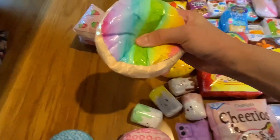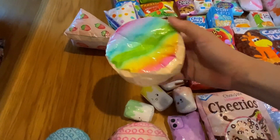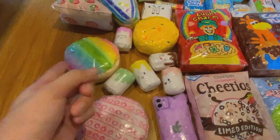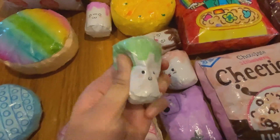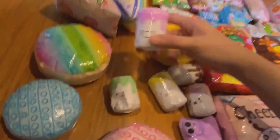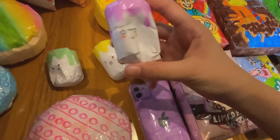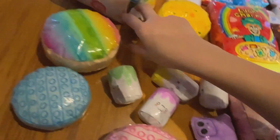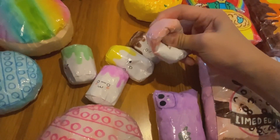Moving on to this rainbow bun — it's super cute. I think it's Ibloom; I was trying to make an Ibloom squishy. Next we have these five marshmallow squishies — I love them so much, they're super cute. First we have this cute face marshmallow, then a grape flavored one that looks really shy. Next is a banana flavored one, a chocolate flavored one, and a strawberry flavored one.